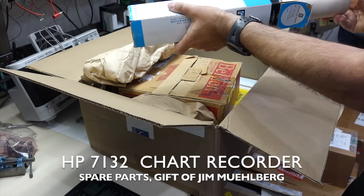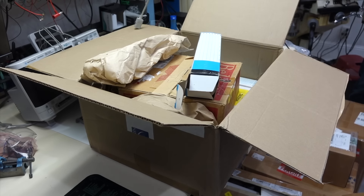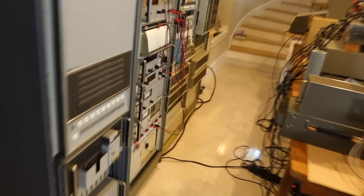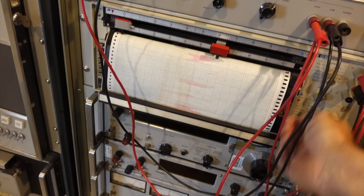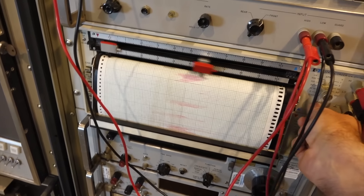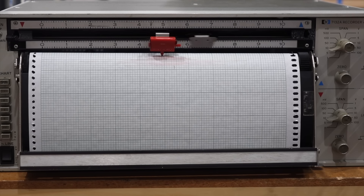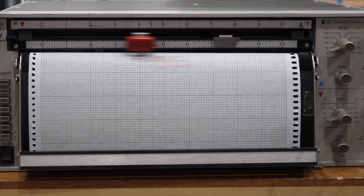Recording charts — absolutely fantastic! This is a paper chart recorder, and you need the special paper to go with it. It's HP, of course. I restored it off camera, and it works! It's fully functional. So you're going to be able to have fun with that. Thank you, Jim!